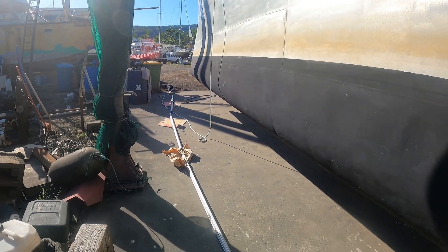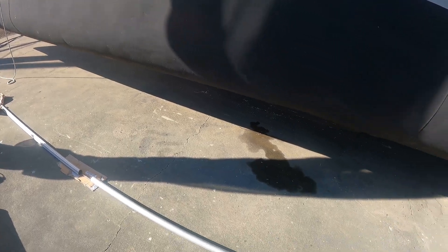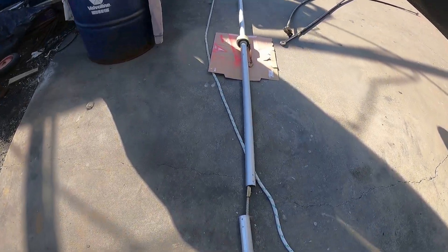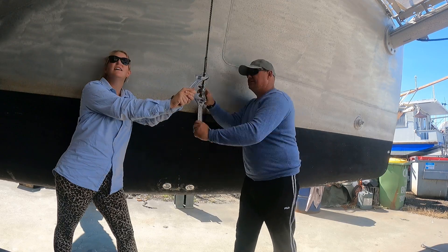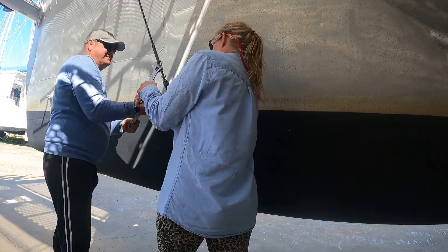The baby stay is currently lying on the ground, ready to have the old wire taken out and replaced with the new wire. But let's rewind a bit to catch you up on what's been happening. Before the baby stay came down from the mast, we first had to loosen the stays under the bridge deck that connect the inner forestay to the hull.